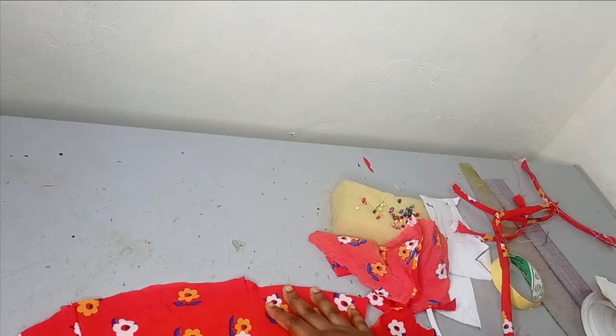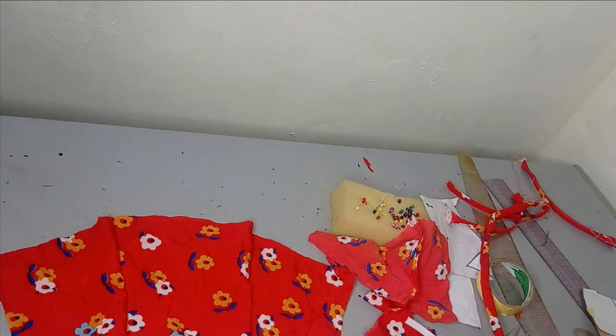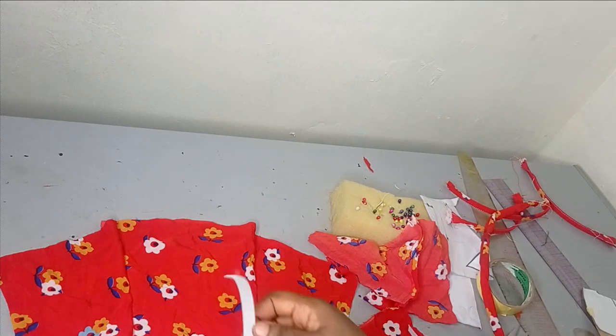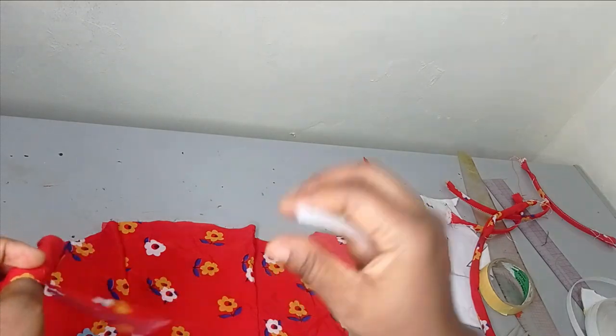Now I'm moving to the corset part — the basque corset. The front is already joined together: center front to side front. Now I want to add boning. It's not compulsory — you can add boning or just add an illusion without proper boning — but I'll be using boning for it. I'll add boning to the side and to the center front. You can add more if you want — it's there to snatch the waist very well. I'll measure the amount of boning I need and then wrap it with this same fabric.